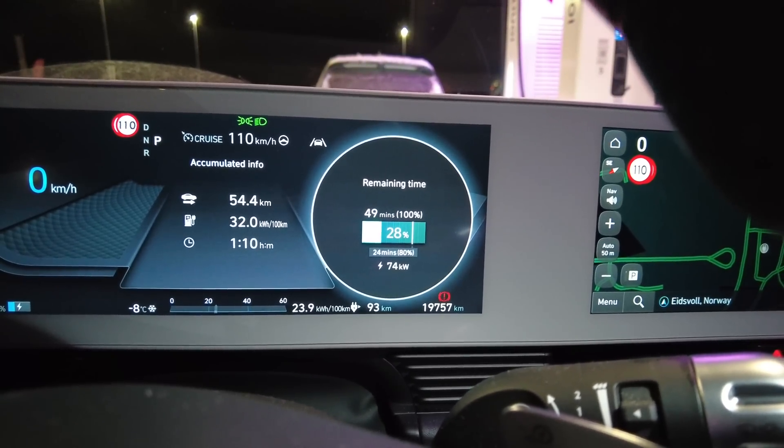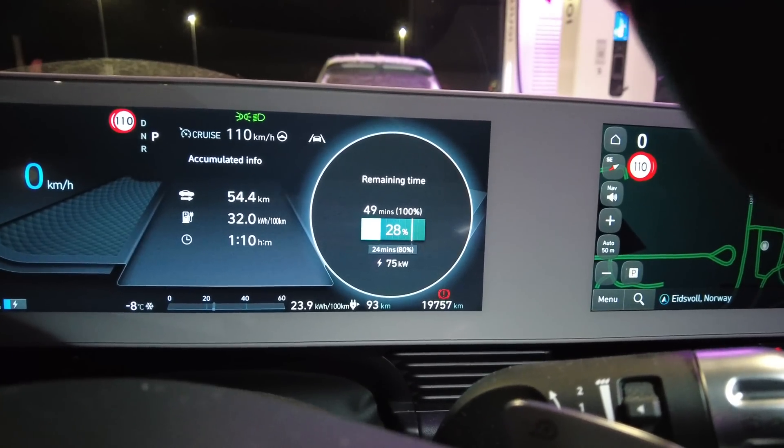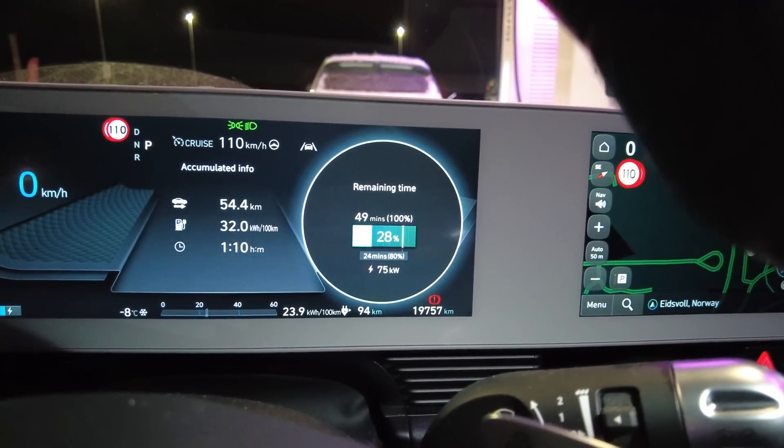75 kilowatts in this weather is great. When it was plus 4 degrees, I had only 39 kilowatts when the battery was cold. So this is really, really good for this weather, and I guess it will also increase a bit.